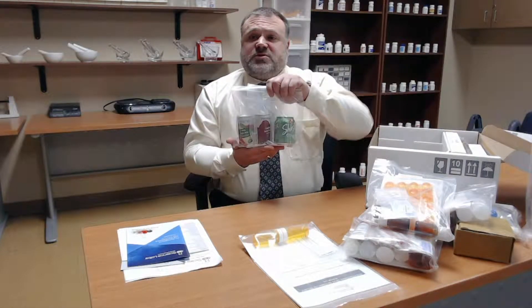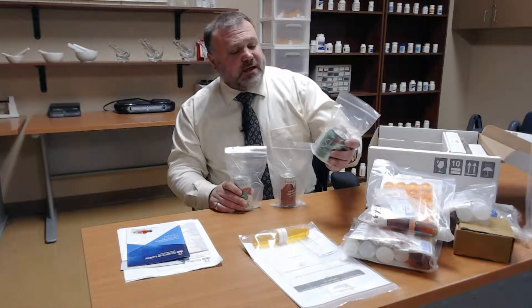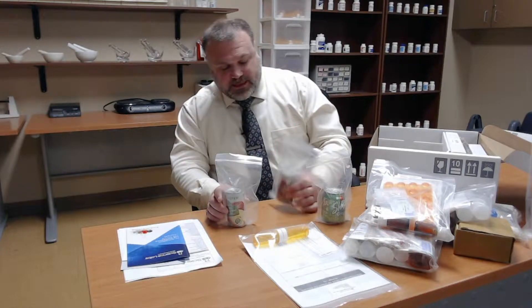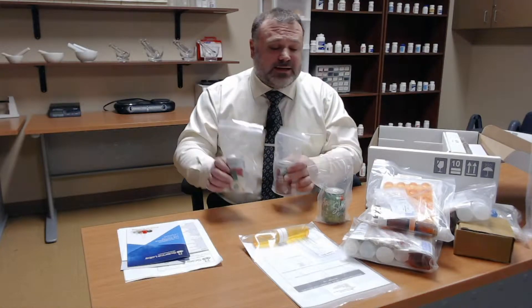We have some juices that we're going to utilize as liquids when we are doing our compounding. We have a small can of ginger ale, a can of apple juice, and a can of cranberry juice cocktail. Please do not drink these — you will be utilizing these in your labs, and you can always substitute different liquids that you can find around your house as well.